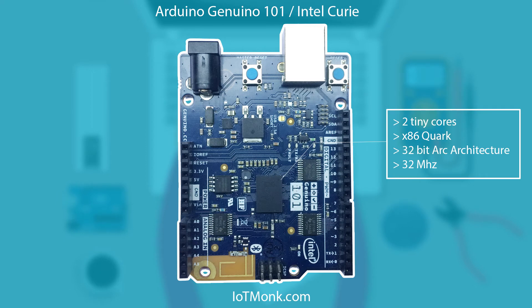Hello guys, welcome to another tutorial of iotmonk.com. I am Vivek and in this tutorial we are going to kick off with the Arduino Genuino 101 board which comes with the Intel Curie module.